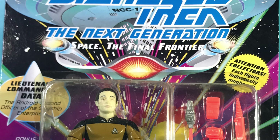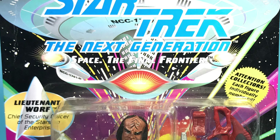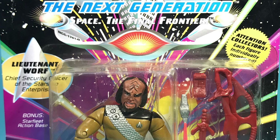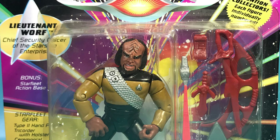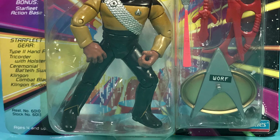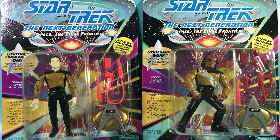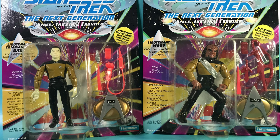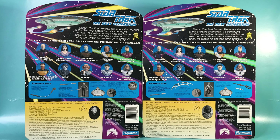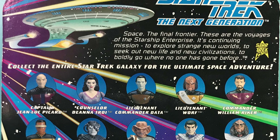Let's take a look at the packaging — it is wonderful, it's beautiful, and this is probably why this toy line did so well. Right off the bat you've got the Enterprise-D coming right at you, and then coming down you've got the name of the figure, a clear view of the figure and its accessories, and on the side you've got descriptions of the accessories. It says bonus Starfleet action bays.